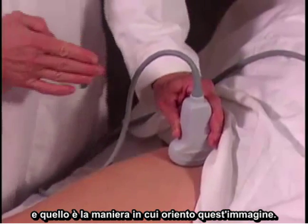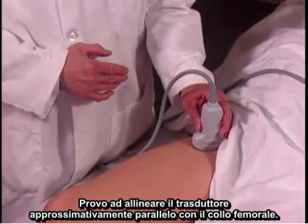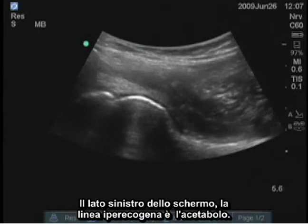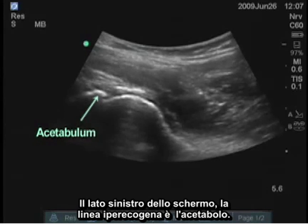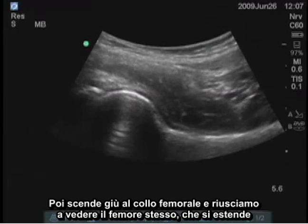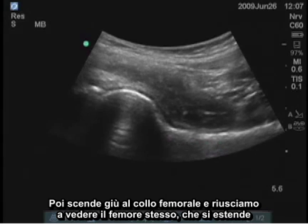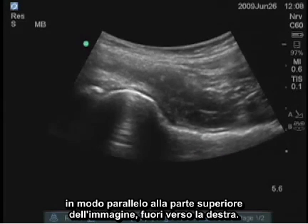I'm trying to align the transducer approximately parallel with the femoral neck, and the left side of the screen — the hyperechoic line — is the acetabulum. The curved structure or circular structure is the femoral head. It then drops down to the femoral neck, and we can see the femur itself extending parallel to the top part of the image out toward the right.